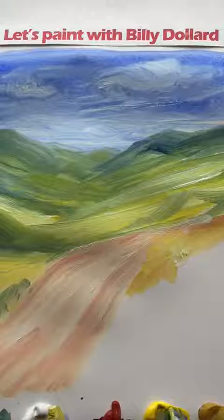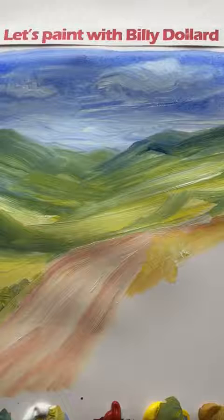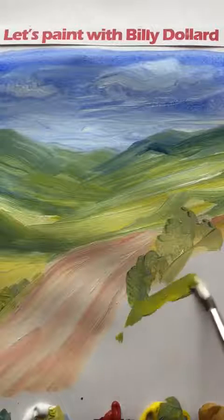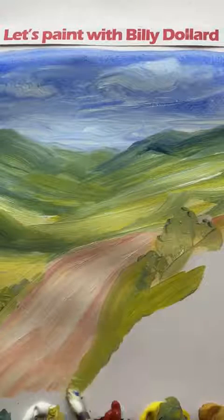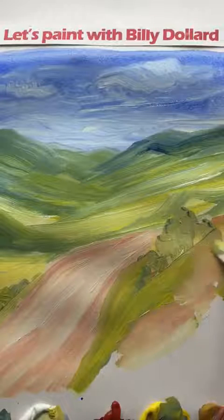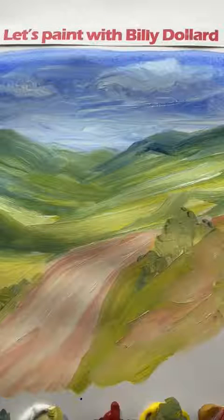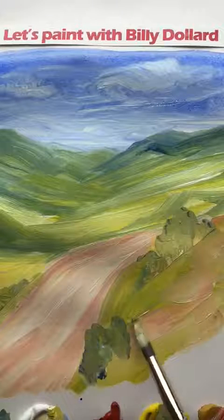We'll put in a nice tree, just left of centre, maybe in the middle distance. I just want to finish off this part here — that's our nice roadway just heading away from us. Nice bit of colour there. Vary the greens slightly. Maybe some bushes along the road.